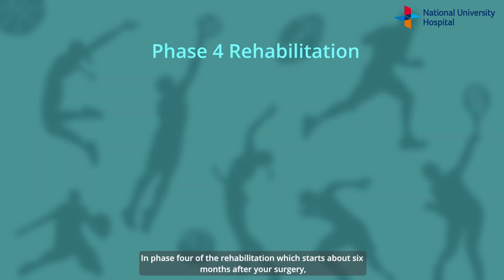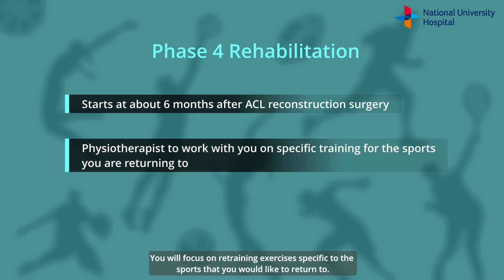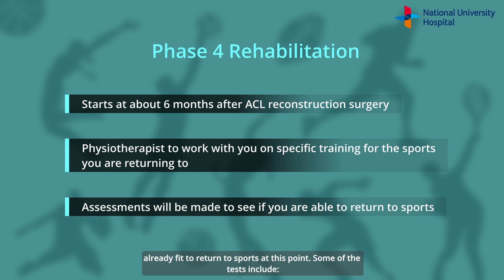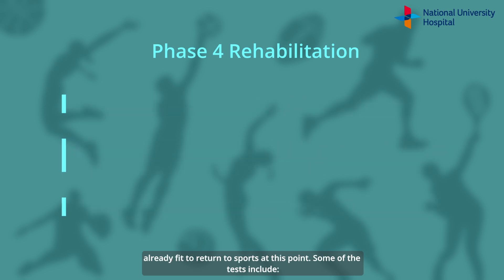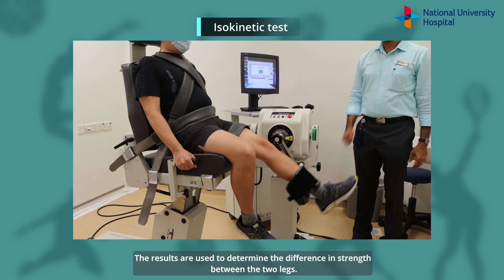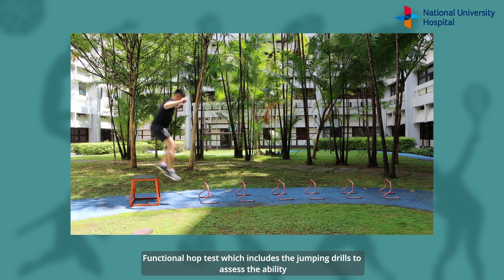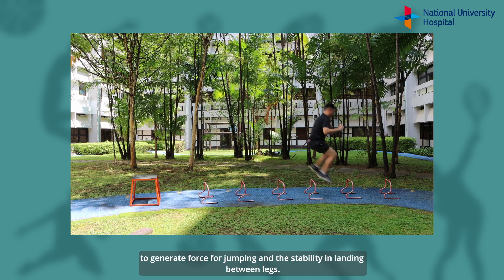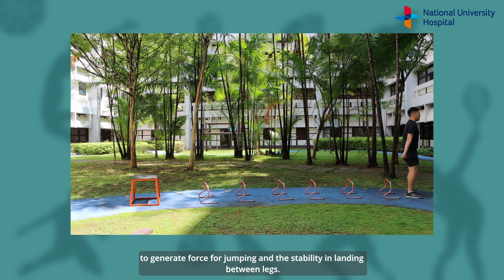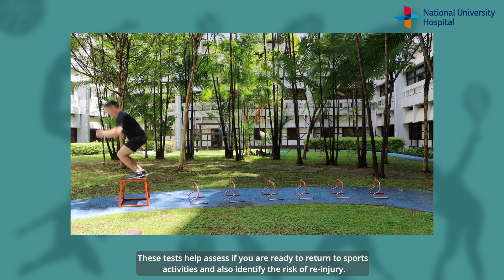In Phase 4 of the rehabilitation, which starts about 6 months after your surgery, your physiotherapist will work with you on your return to sports. You will focus on retraining exercises specific to the sports that you would like to return to. You will undergo assessments with your physiotherapist to assess if you are already fit to return to sports. Some of the tests include the Isokinetic test, which is a strength test for the muscles around the knee using a dynamometer — the results determine the difference in strength between the two legs — and the Functional Hop Test, which includes jumping drills to assess the ability to generate force for jumping and the stability in landing between legs. These tests help assess if you are ready to return to sports activities and also identify the risk of re-injury.